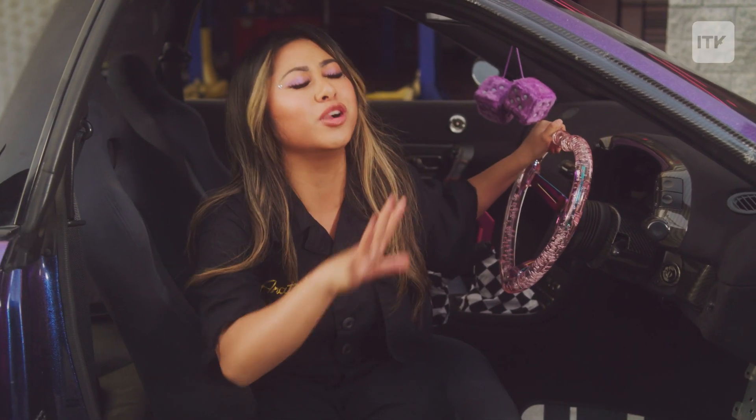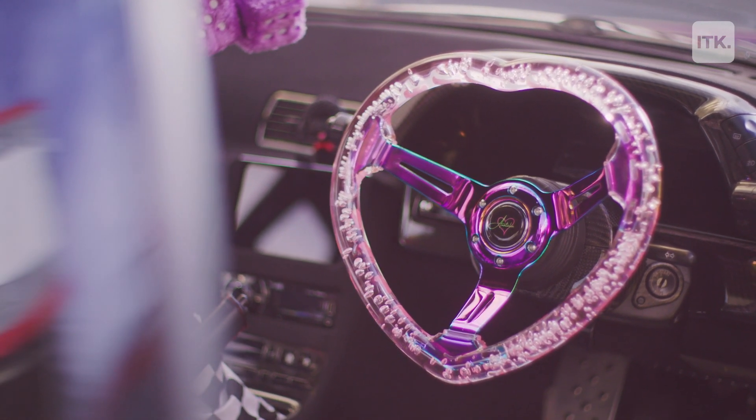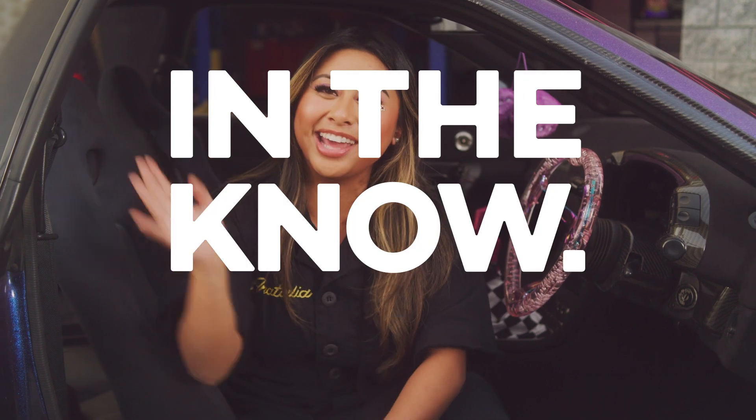Thank you guys so much for watching this episode of In the Know Glow Up Garage where I showed you all how to change your own steering wheel to a fully customizable one. I mean, come on — how do you not love this? It's literally shaped as a heart. But before you try any of this stuff, make sure you unplug your battery, because safety first. Have fun, be creative, and go out there and get it, y'all. Bye!